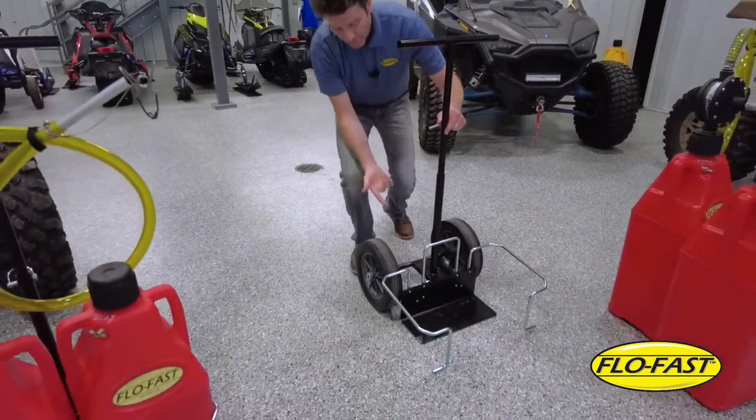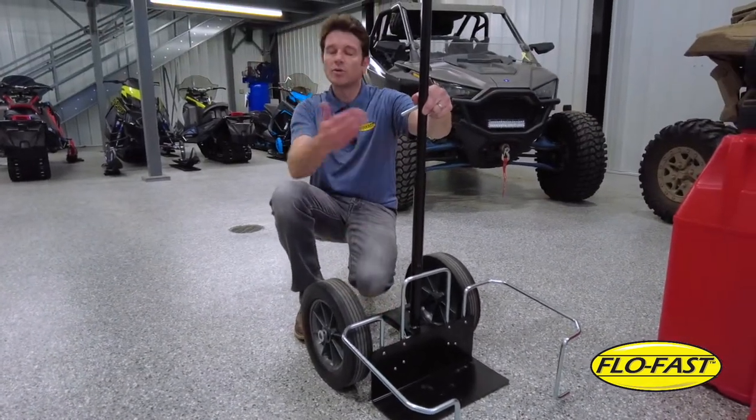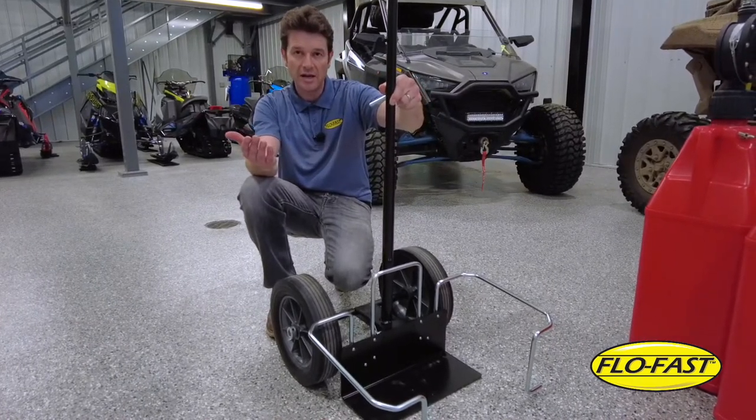For compact storage, you can pull this pin and clip and store it away very nicely. The larger VersaCart makes transferring and transporting fluids safe, fast, and easy.